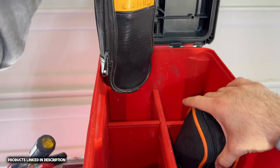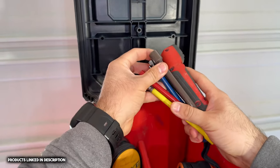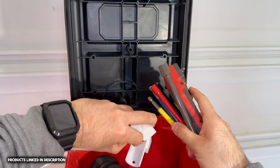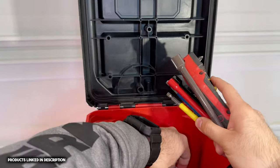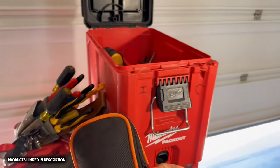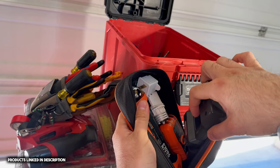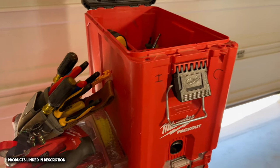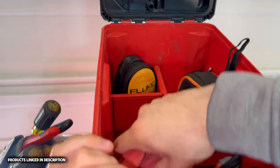So I have my Fluke meter, a couple of Racketeers bits, a stud finder, and a little Milwaukee attachment. There are some more Racketeers products — this one is used for pulling wire. This tool is a circuit finder made by Klein. You plug it into a receptacle and use the little receiver to find a circuit, especially helpful when working around offices or on service calls. That's why I keep it in this box.